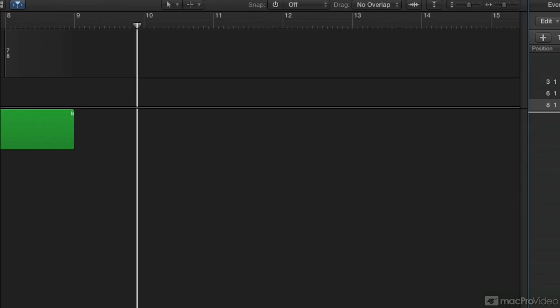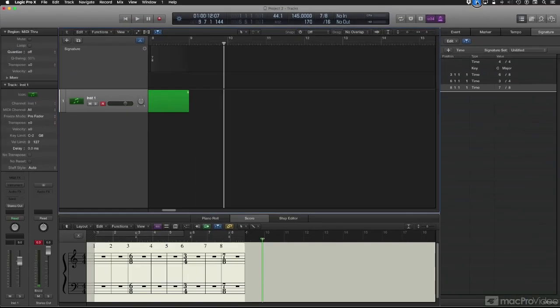So there you have it. You can now create grouped metronome clicks in Logic Pro 10.